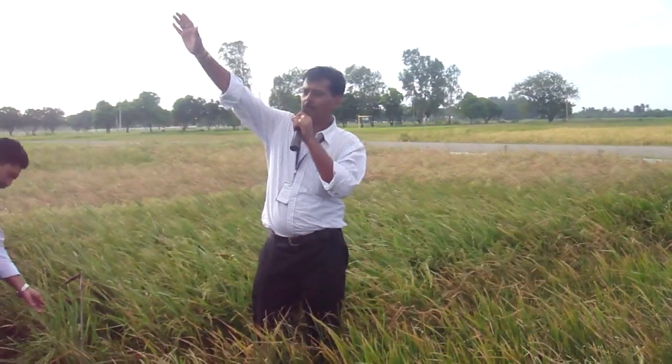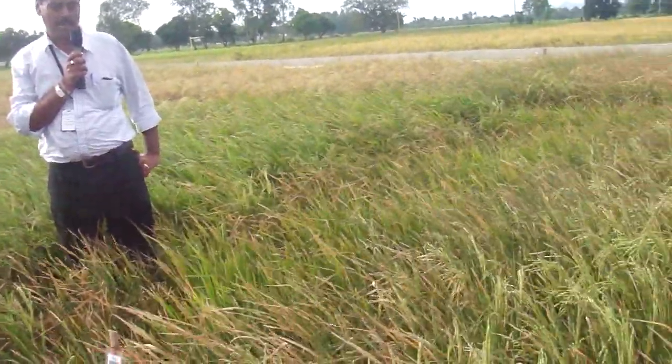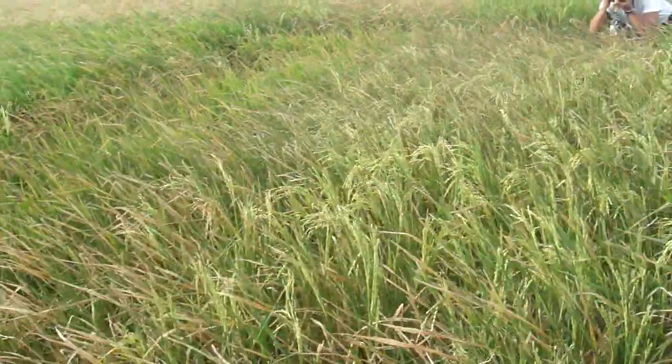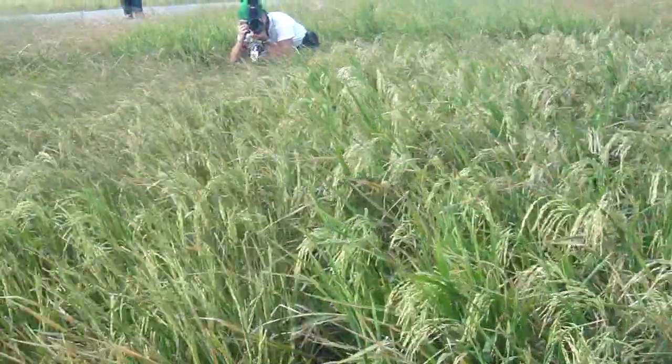This whole area, spread over around 4 hectares, is our drought area. We initiated stress here on February 5. So after February 5, these plots have not been irrigated. That was 28 days after transplanting — up to 28 days after transplanting we kept water here, and then we drained.